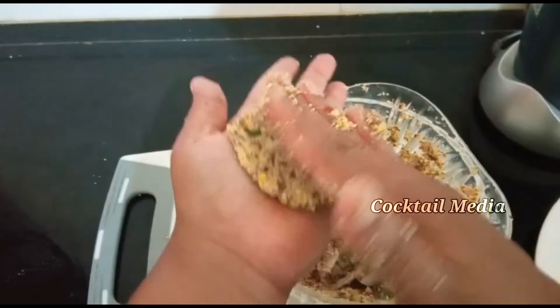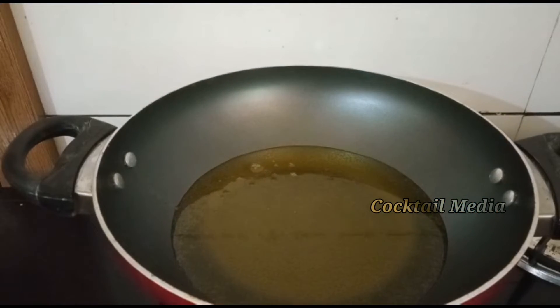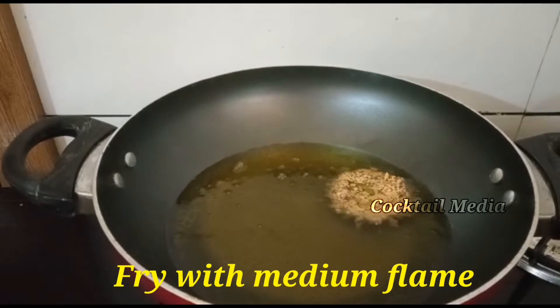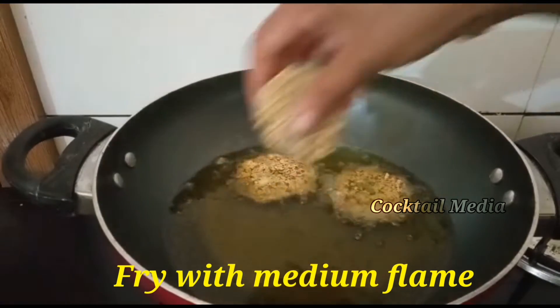Let's try it in a pan on a medium flame. This is a healthy recipe.